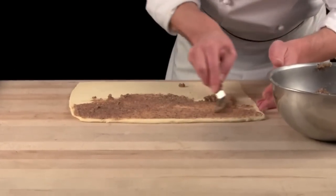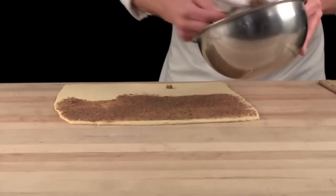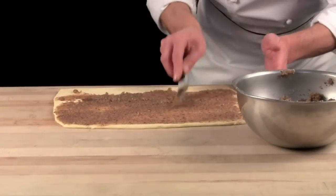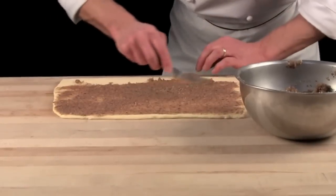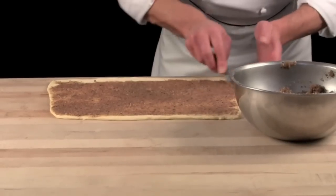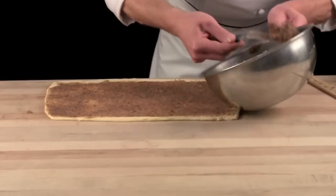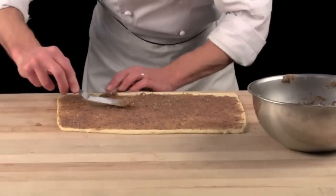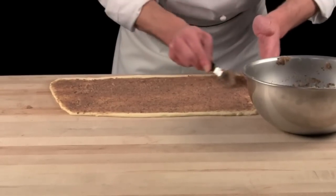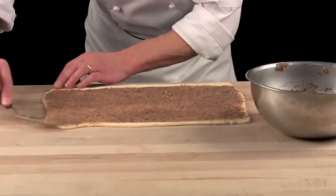All the way out to the edge, nice and even. I will leave a gap on the end, on the bottom of that dough, approximately half an inch. The tool I am using is an offset spatula. These small offset spatulas are great to do work like this.